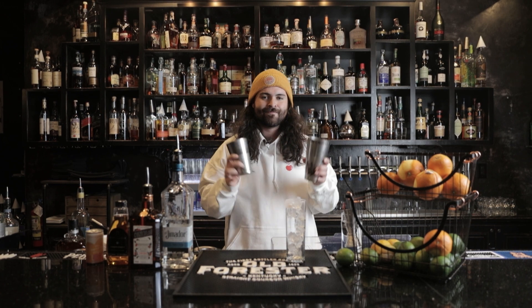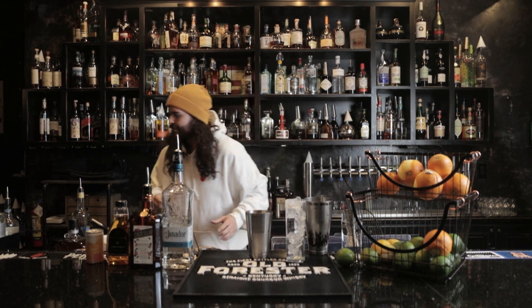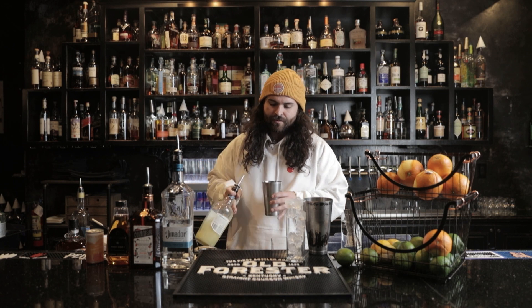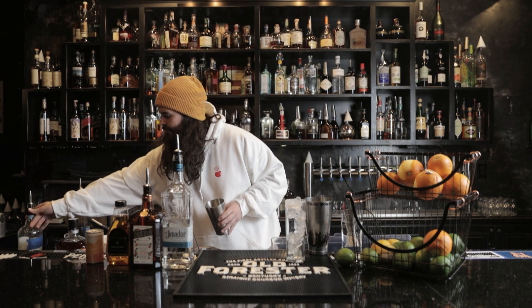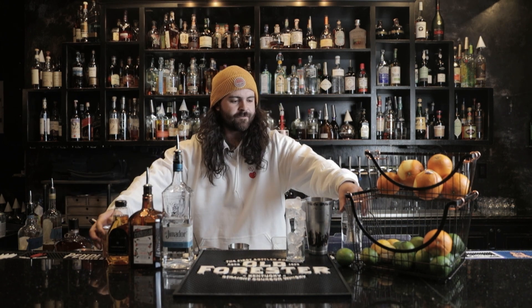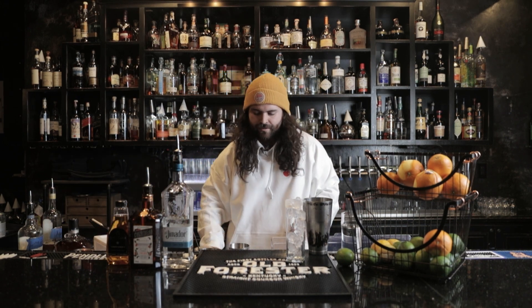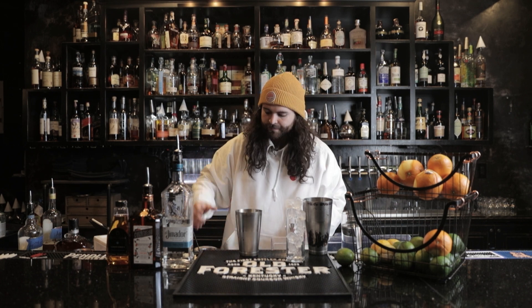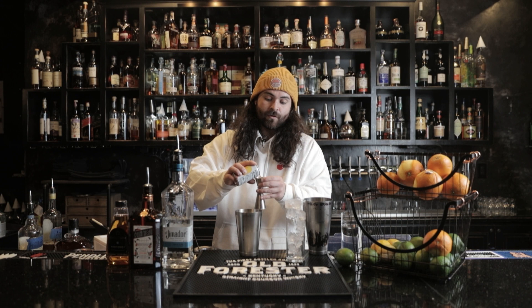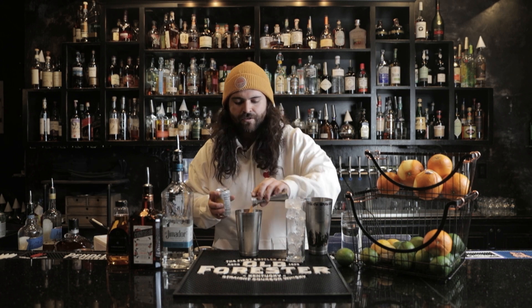We're gonna need our shaker tins. I'm gonna build from the cheapest ingredient first, so I'm gonna do one half ounce of lime juice, one half ounce of agave syrup. I prefer grapefruit juice — you can put a little or as much as you like, but for consistency's sake we're gonna do a full ounce of that fresh grapefruit juice.